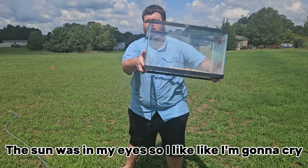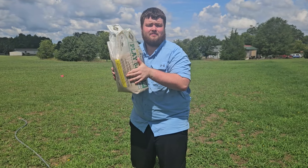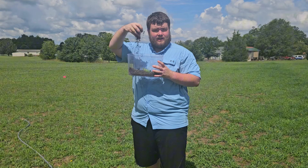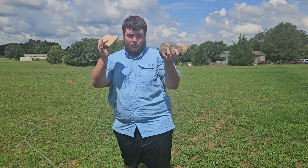First thing we're going to need is a 10-gallon tank. Next we're going to need a bag of play sand. Next up, some organic topsoil. And finally, we're going to need some decorations.